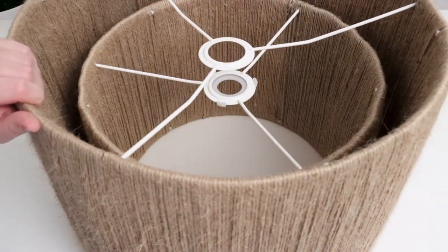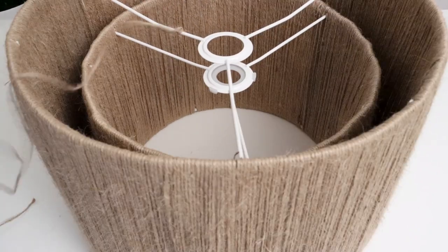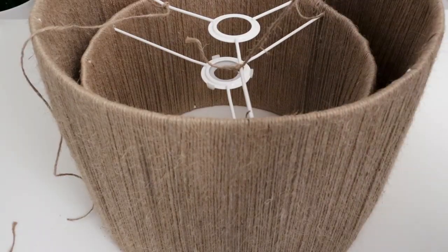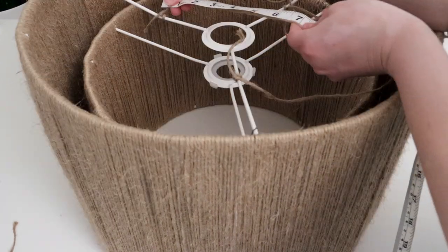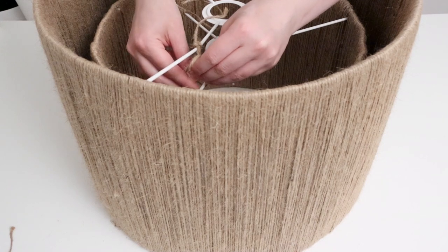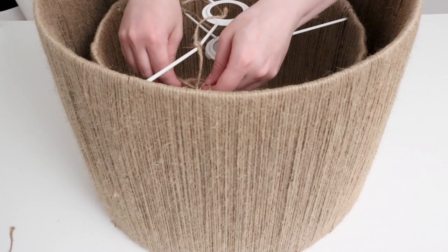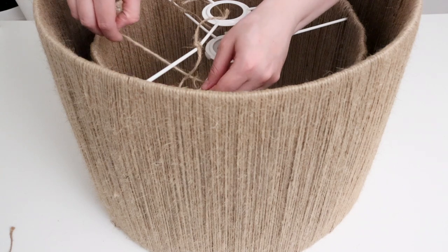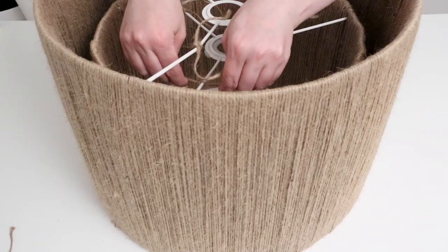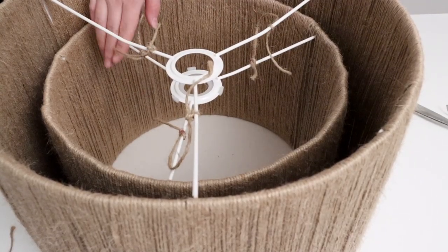Once both shades were fully wrapped, I placed the larger shade over the top of the smaller one. I tied a piece of twine to each of the top metal bars on the larger shade, measured four inches down on each piece, and marked it with a Sharpie. Then I tied the twine to the bottom metal bars of the smaller shade, making sure the knot was at the mark. Now the two shades are connected and I can add my bulb and hang it up.